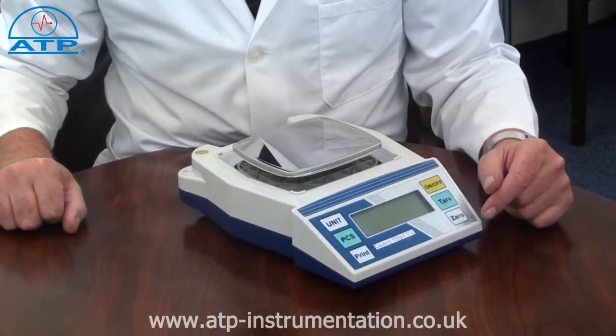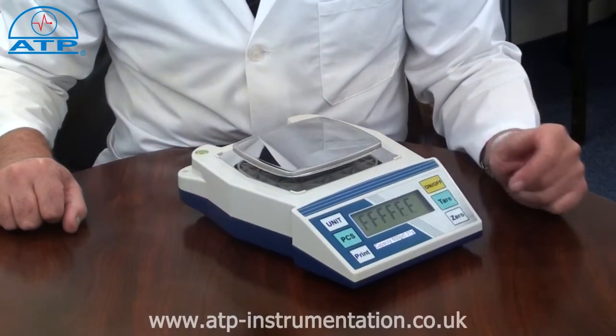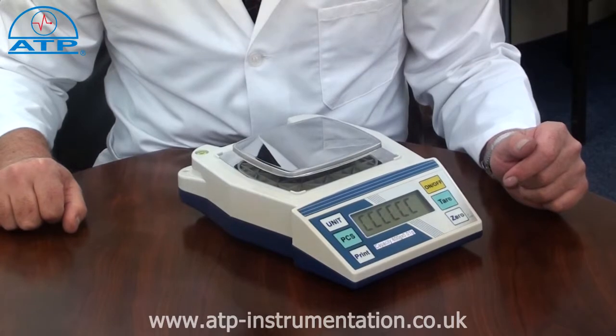Overload is to twice the capacity and has a visual and audible alarm should the scale's capacity be exceeded. On start-up, the scale will go through a self-verification program to ensure all the functions are working correctly.